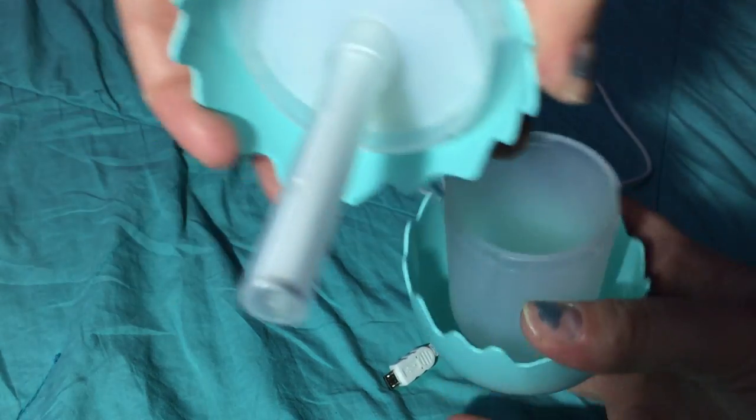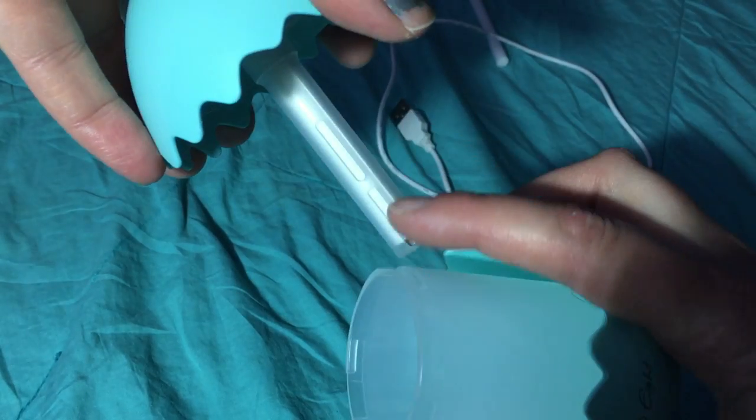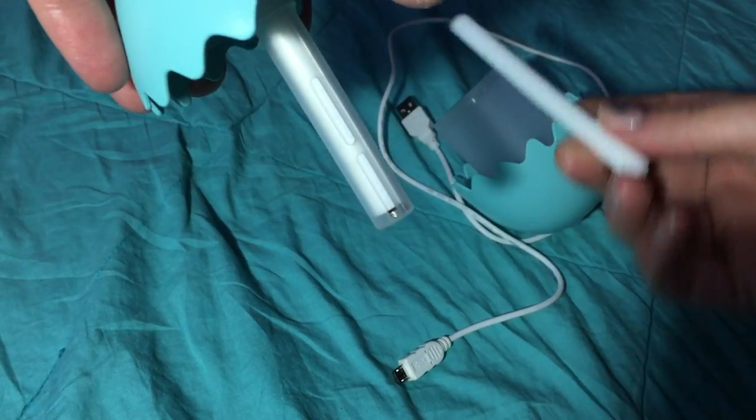You just open it up like that. You fill it up with some water on the inside there. It has a little piece — you get two of them, one that's already installed and another one — and that helps soak up the water.